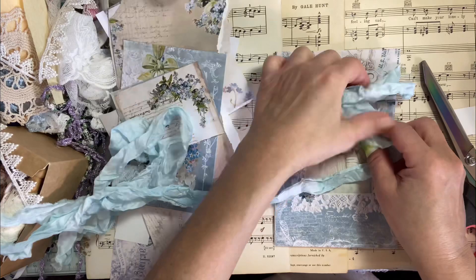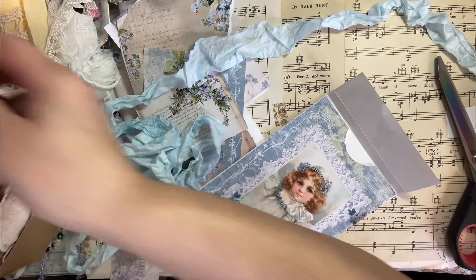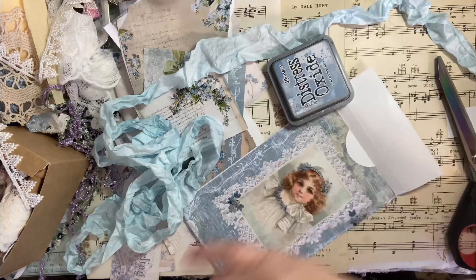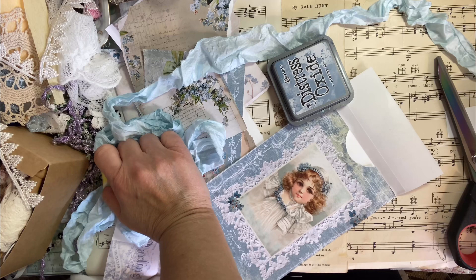See how cute that will be? But let me ink the insides first because I hate white. She sells ribbons and she makes the most beautiful packages. Everything is falling on the ground because I have no space — literally. I think my dog just ran off with my inker.